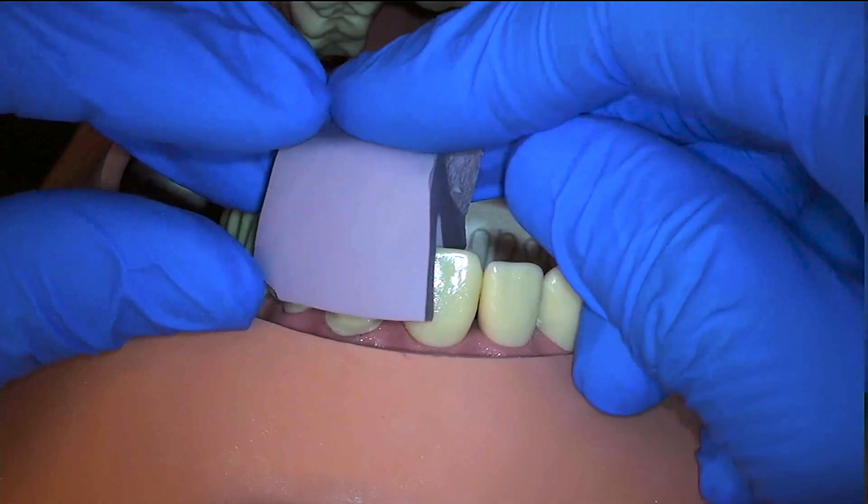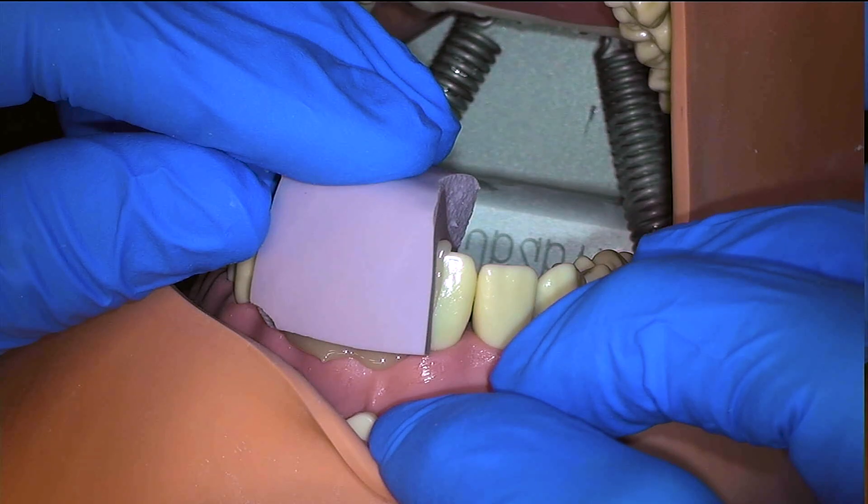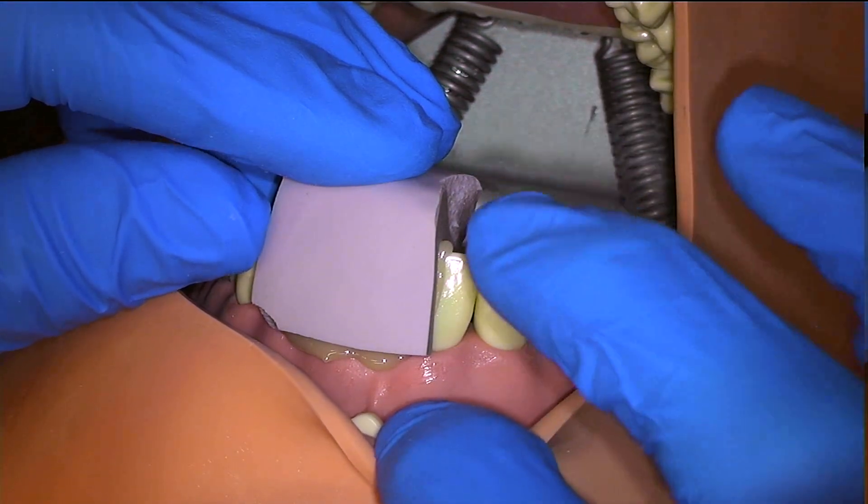As we seat our putty, we can see that because it is well-fitting and well-trimmed, the excess material beads on the outside rather than spreading across all of the teeth.